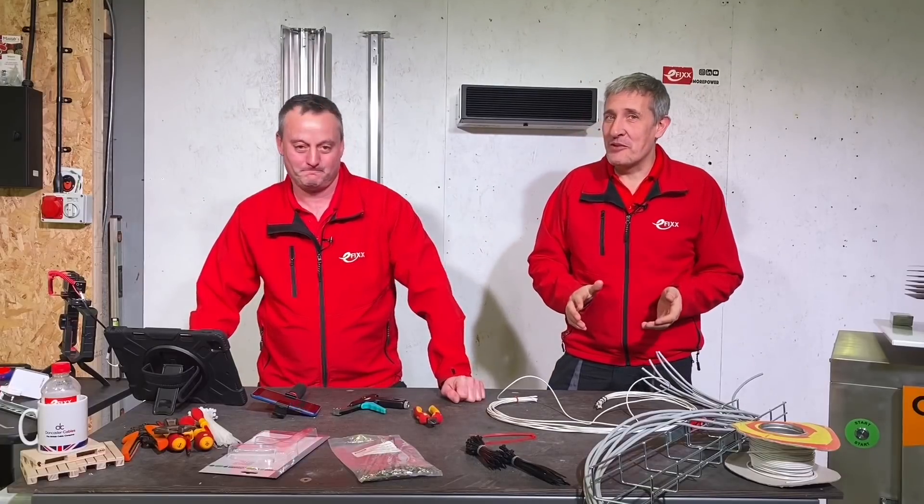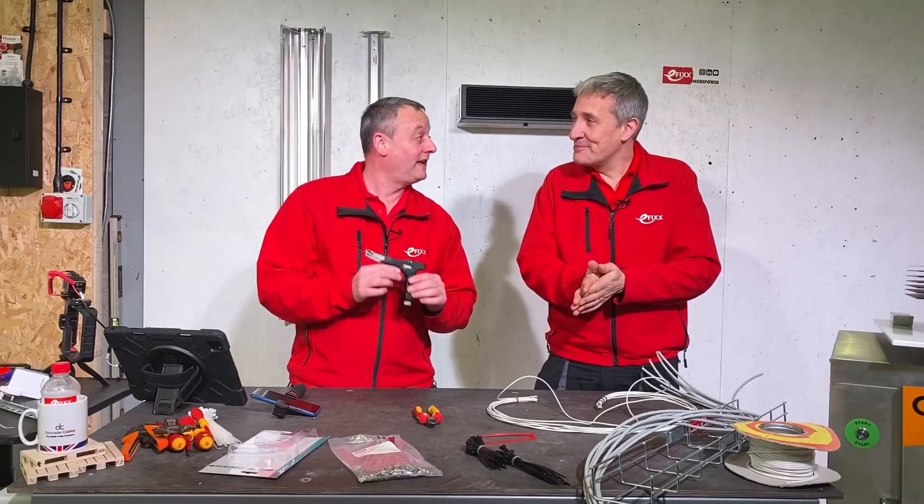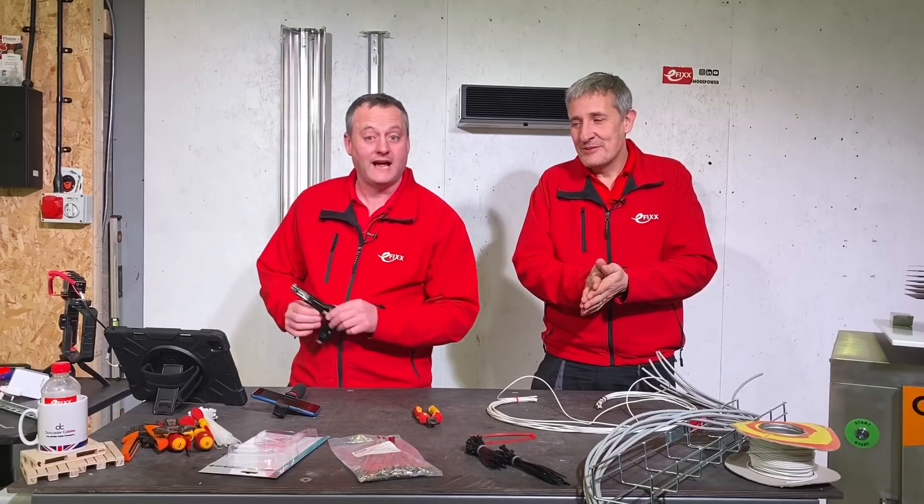So it's time for another Electrician's Tool review. Gary, what have you got for us today? We've got the Unifox Cable Tie Tool from Phoenix Contact.